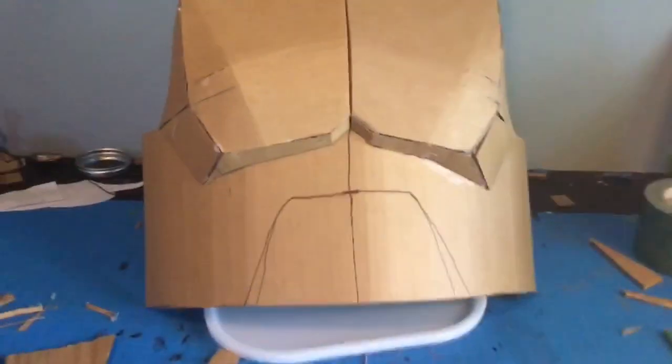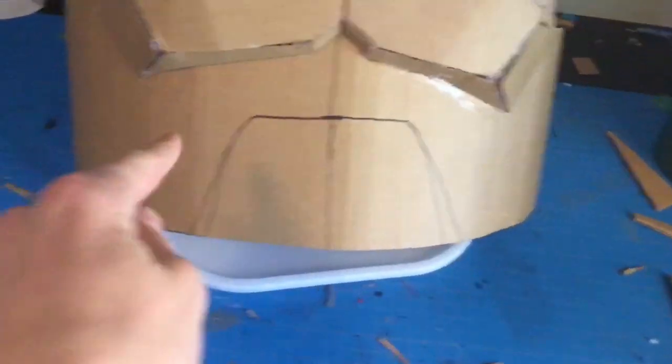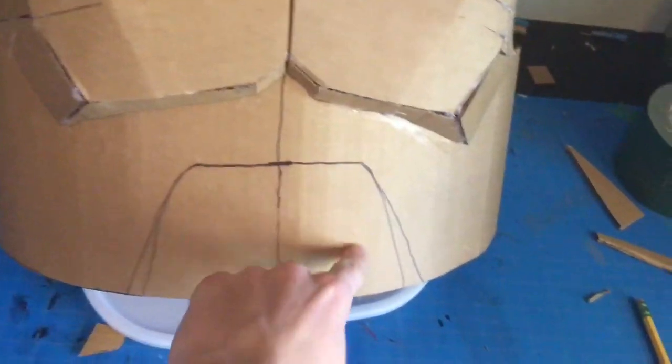This is where I am on the chest plate right now. As you can see, I have all the angles done. I actually cut some pieces here so it would fit better, and I'm also trimming down the bottom. Now what I need to do is trim out this piece, and once I have that done we can work on the backside.